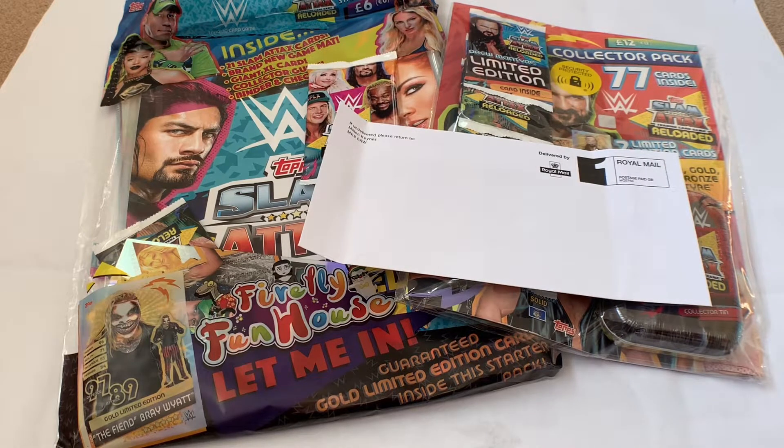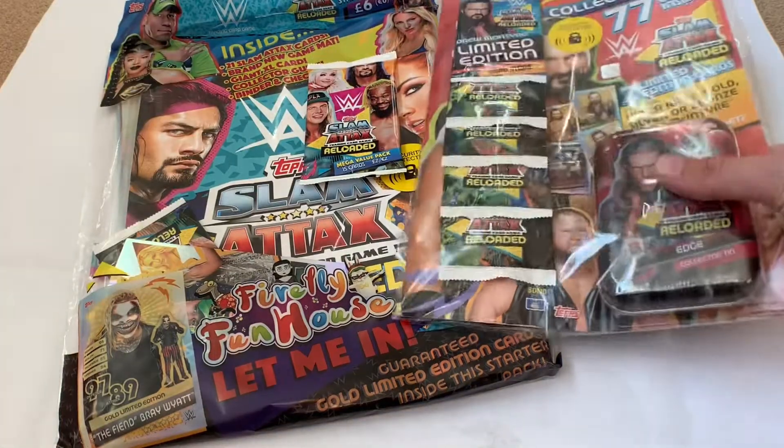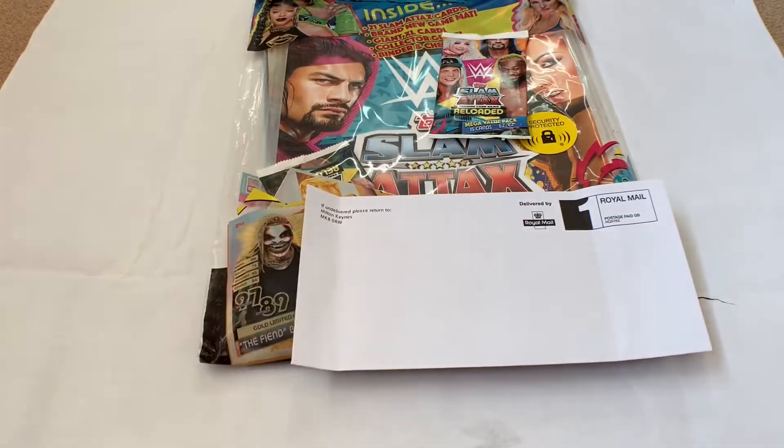We're getting the exclusive Excel cards of the Undertaker and Charlotte Flair. We're going to save those for another opening and concentrate on the actual starter pack today, so let's get into it.